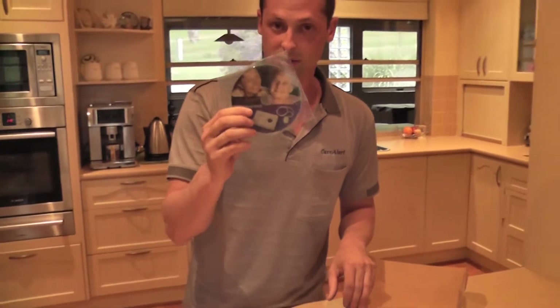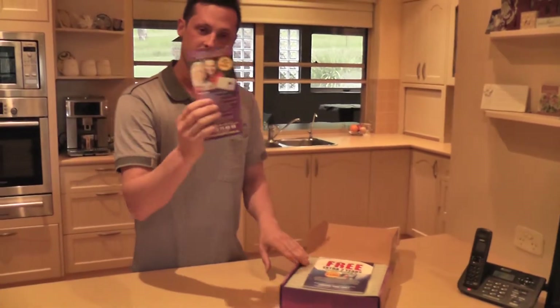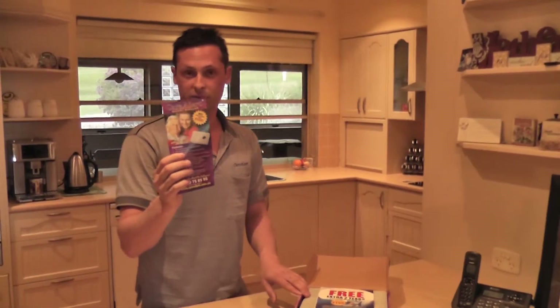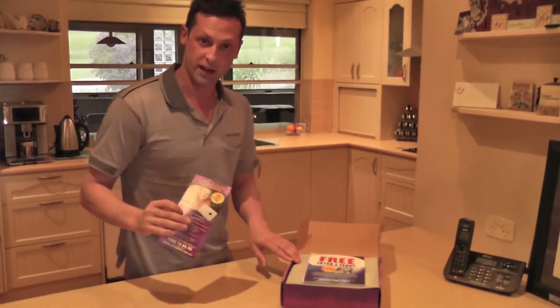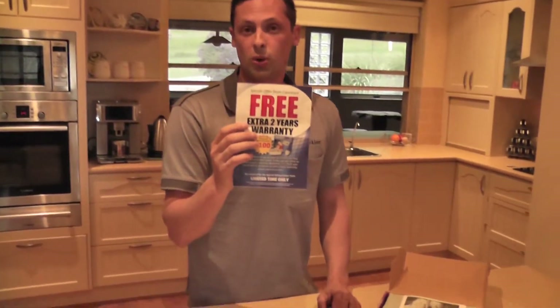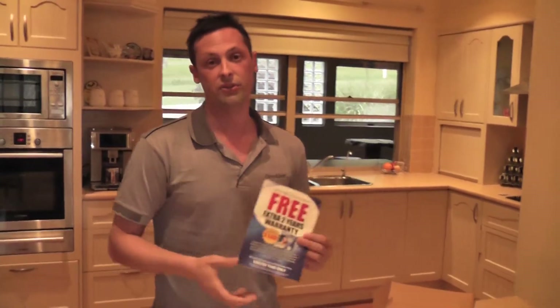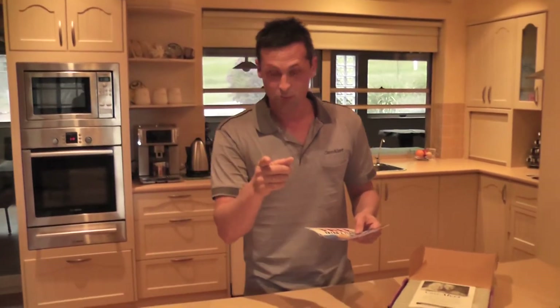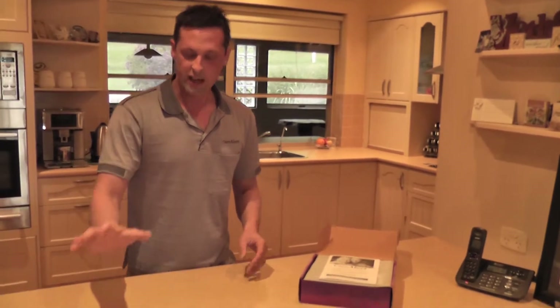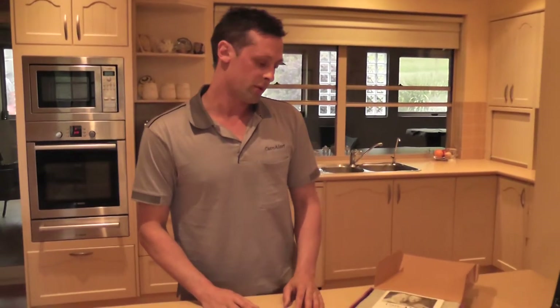Obviously you know there's a DVD inside because you're watching it right now. You also get a brochure — make sure you hand one to your friends if you think they might benefit from a Care Alert smart dialer. You also have the opportunity to extend your warranty for an extra two years at absolutely no cost. Just introduce it to your friend, get them to buy one, and not only do you receive two years warranty, but they will as well. You get a two month limit on using that brochure.